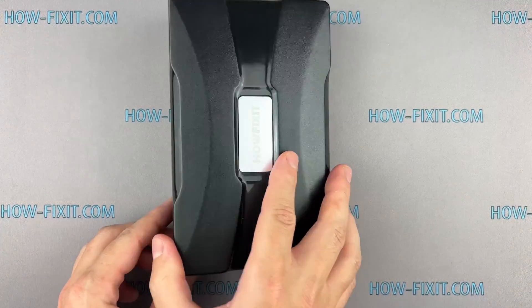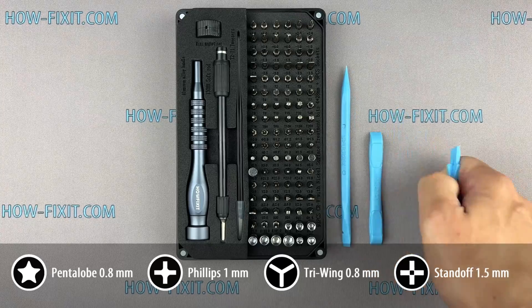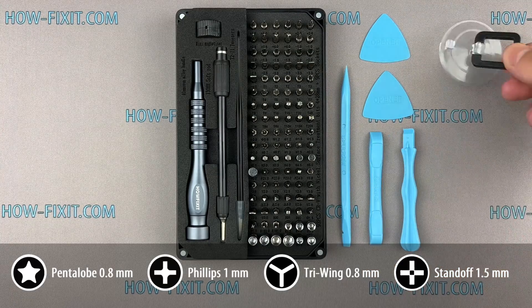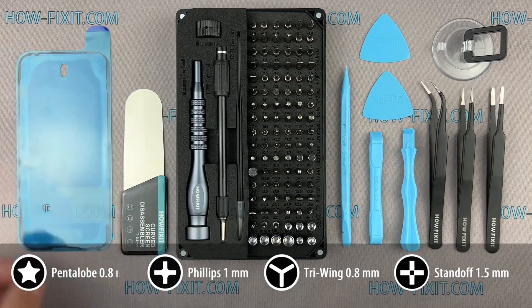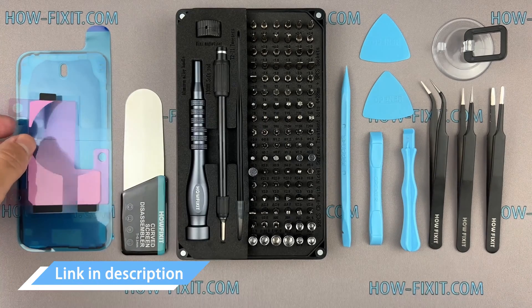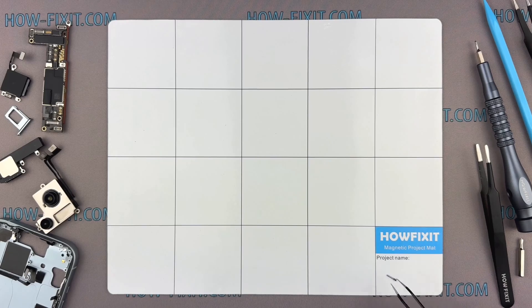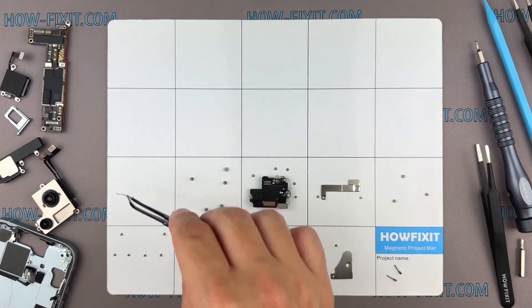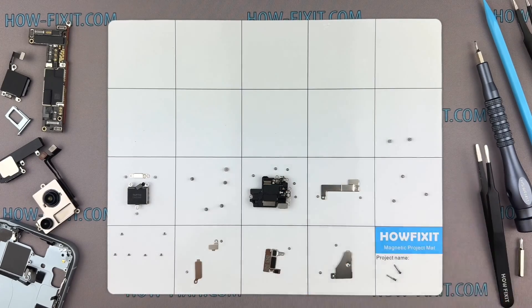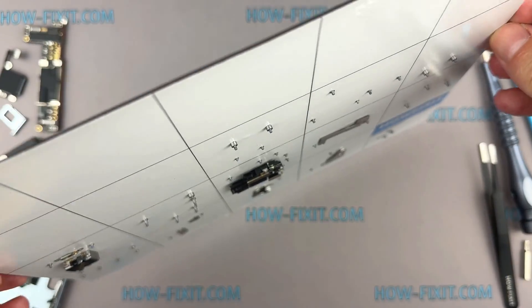Before we start disassembling, let me show you the tools you'll need: a screwdriver set, plastic pry tools, suction cup, tweezers, screen disassembly tool, waterproof sealing tape, and battery adhesive strips. I have included links to all the tools and spare parts in the video description below. I also advise using a magnetic mat throughout the disassembly process, especially for an iPhone, to manage each screw's placement and ensure accurate reassembly — the screws will all securely adhere to the magnetic mat.